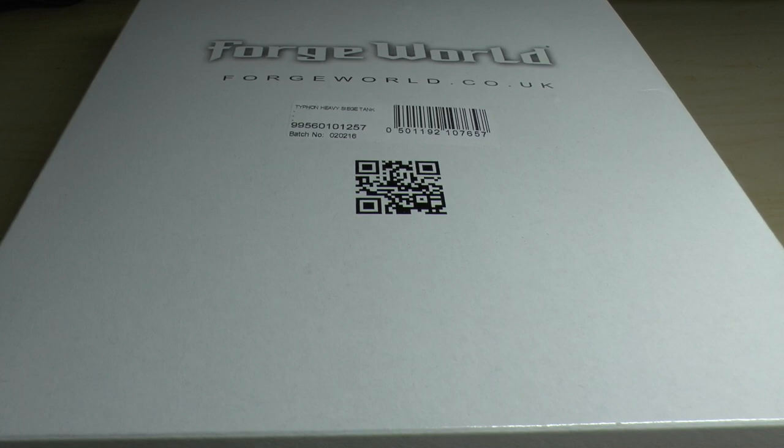Hello and welcome to Warhammer Wednesday. This is going to be my unboxing and review of the Space Marine Typhon Heavy Siege Tank. It's a massive tank — I saw it, I really liked the model, and then I looked at the rules and I was like, wow, a big cannon on it with 48 inch range that ignores cover.